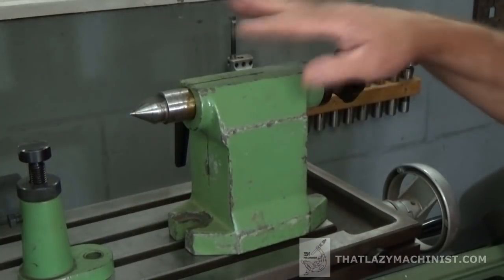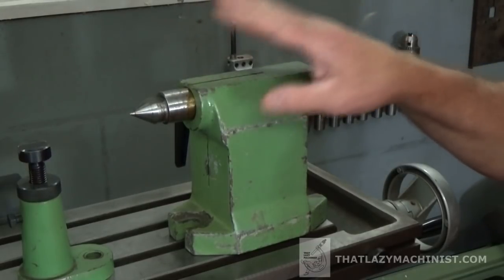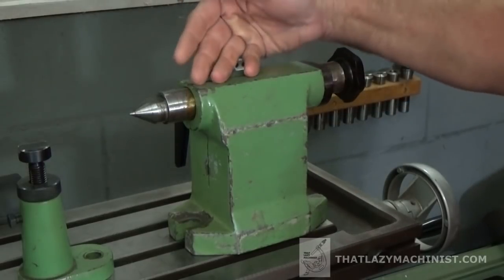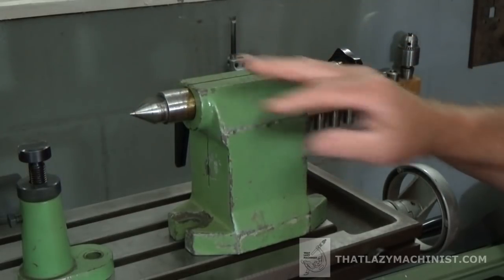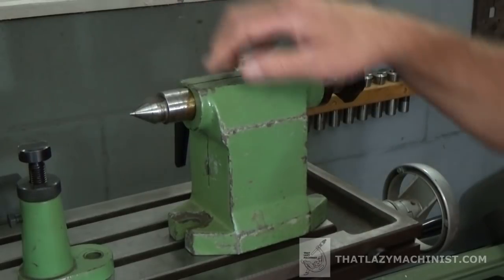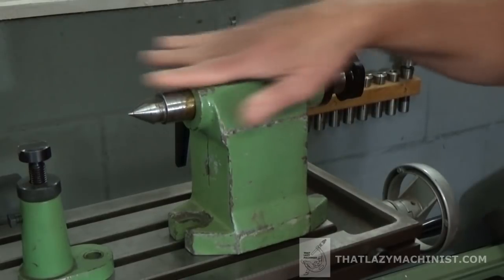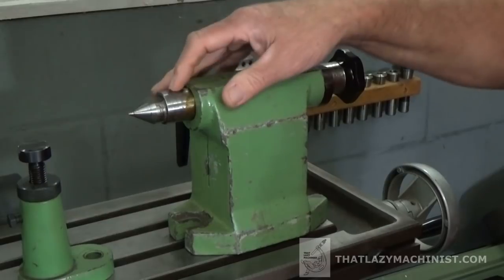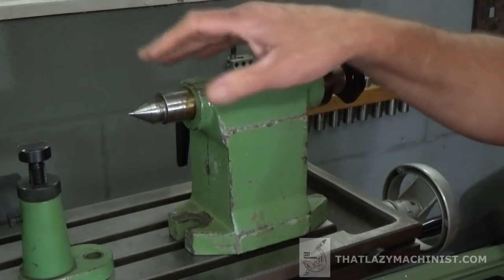The footstock is a little bit like the tailstock on the lathe, but only a little bit, because it is only used to support parts between centers. Now this is a very basic model — there's no height adjustment here, and I have a fixed center. It can move along its spindle's axis, and it doesn't turn with the part. It's a solid center.